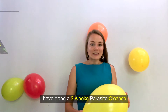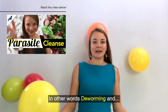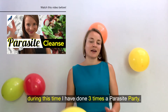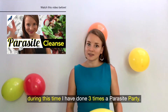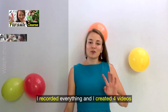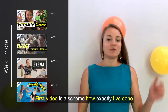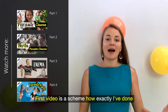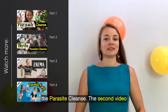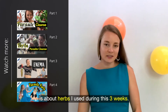I have done a three weeks' parasite cleanse, in other words deworming. During this time I have done three times a parasites party. I recorded everything and created four videos about this whole parasite cleanse process. The first video is a scheme of how exactly I've done the cleanse. The second video is about herbs I used during these three weeks.